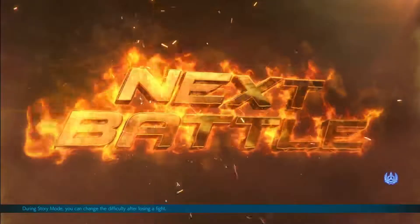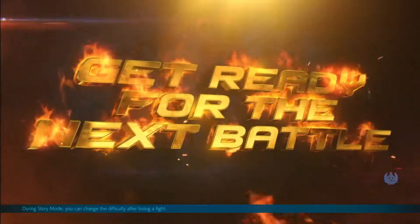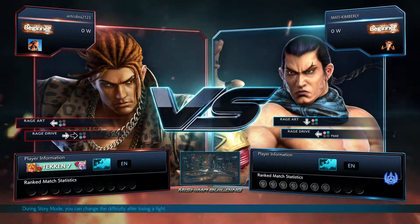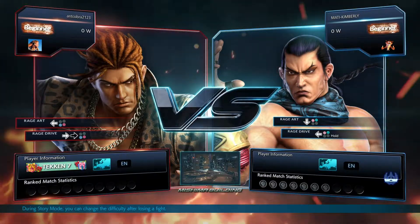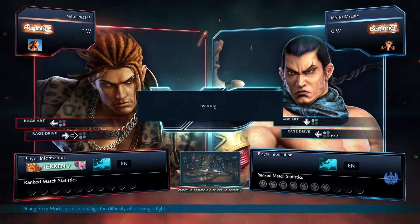Welcome back to another video - a quick one, should be about five minutes or less. So I was playing Tekken 7 online and my god, this is just an awesome game. I've played the campaign, I've completed the story mode and all that, and I just think it's awesome.